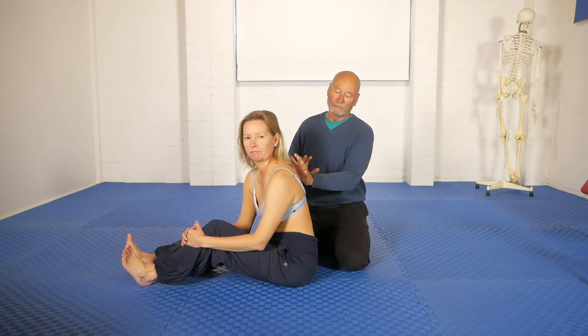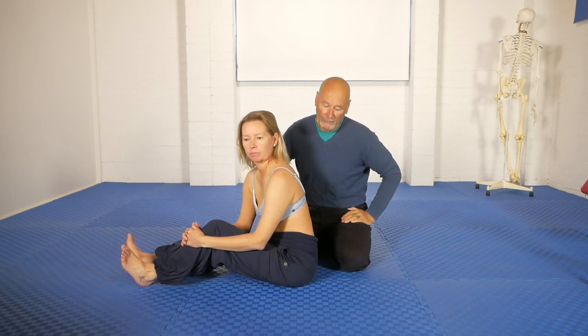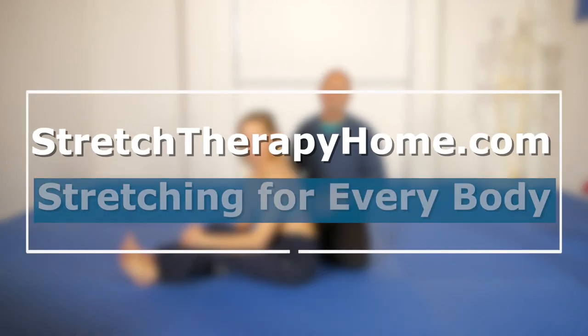Hi, Kit and Olivia here. We're going to show you a fascial release for the thoracic area, but we want to give you a little bit of the back story first.